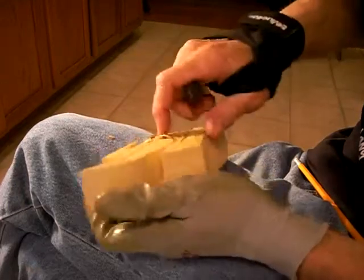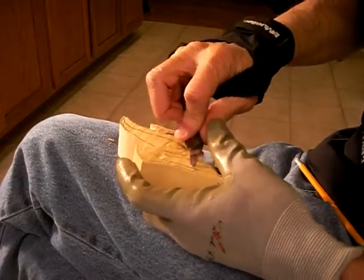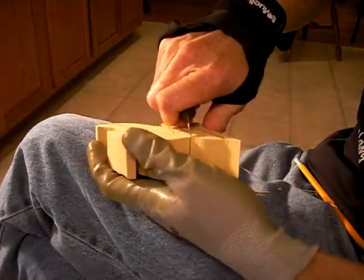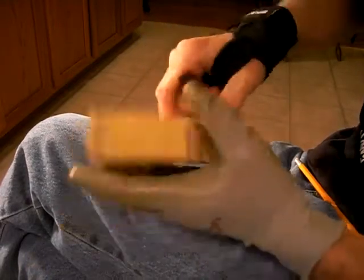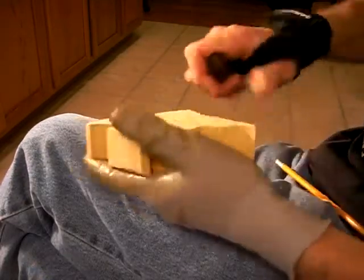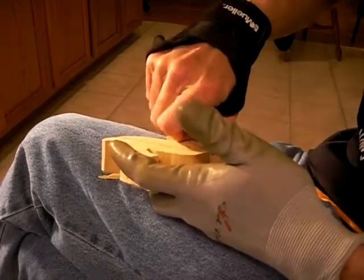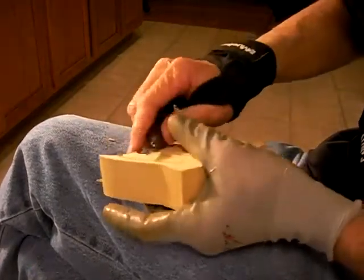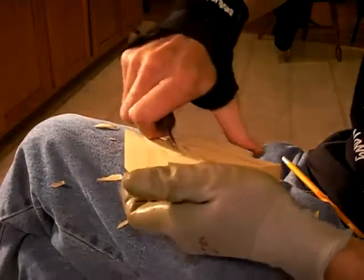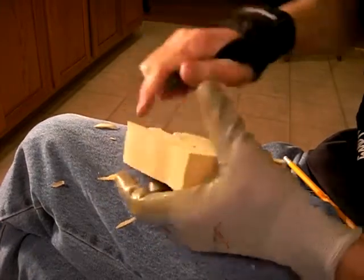Just sort of give us our guidelines here, where this is. And on this side, the same way. Come around there, separating this through here, taking our knife and knocking that out there.